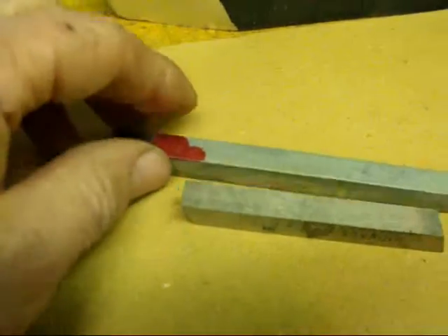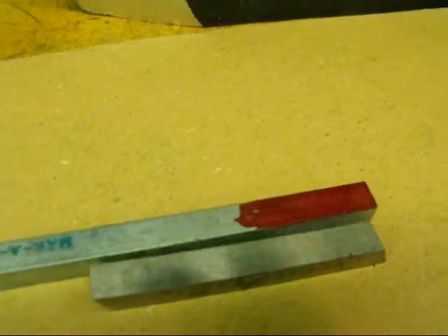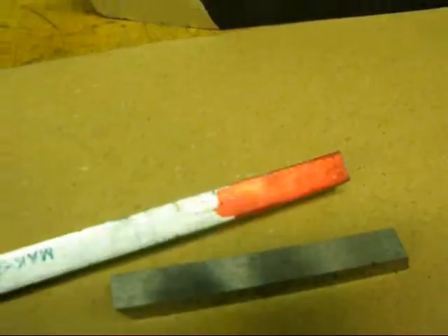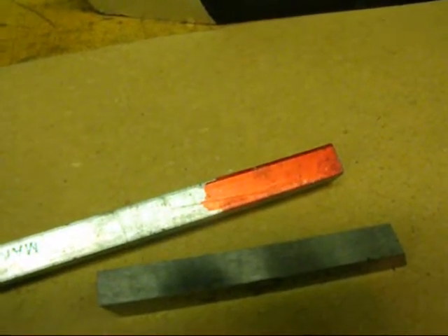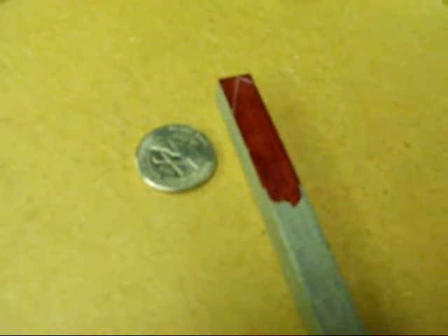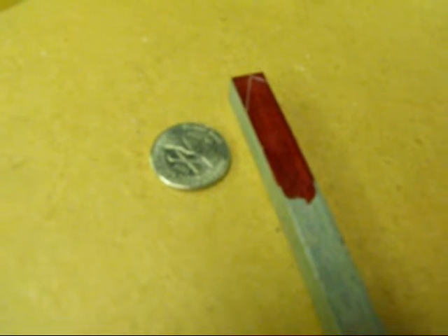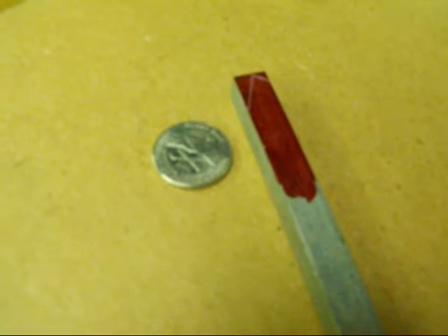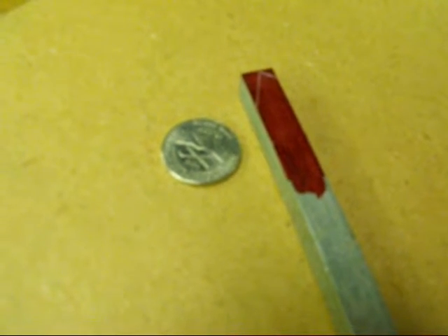Now if it helps you, go ahead and put some layout die — bluing, or in my case it's red — on the end and you can actually lay out the shape of the tool. That may be helpful to you. I've laid out the basic top shape of the right hand turning tool on this piece of keystock. I don't normally do that but this may be helpful to you.